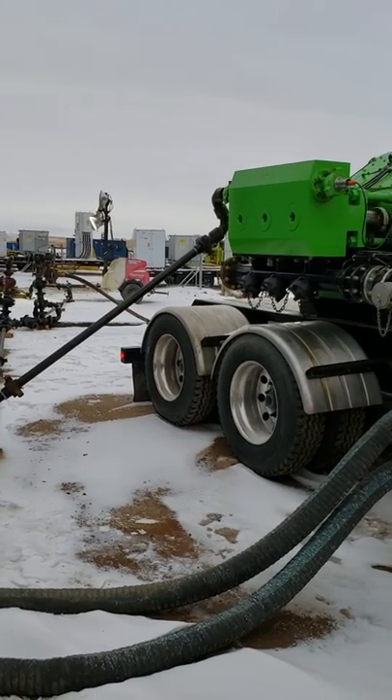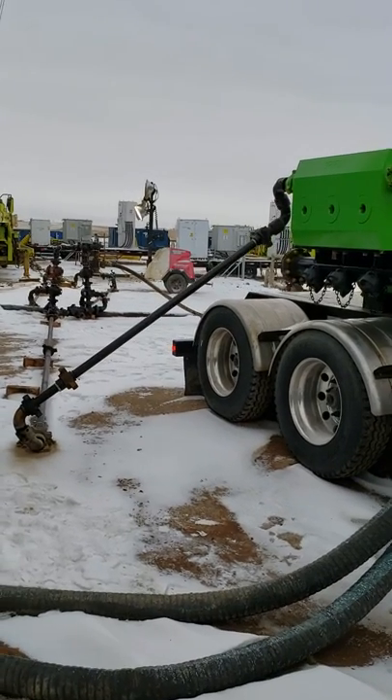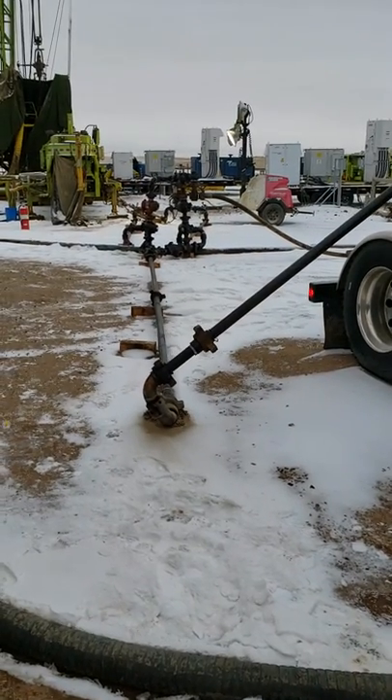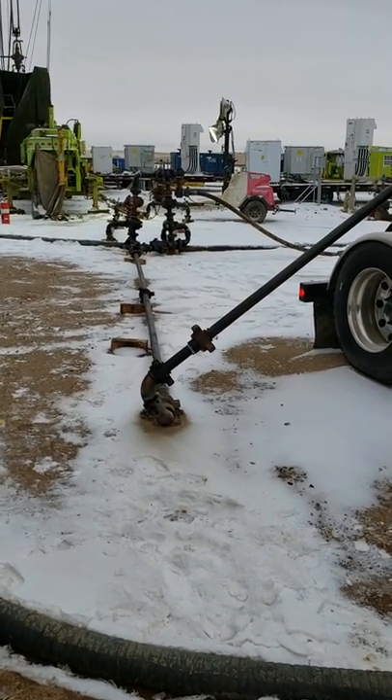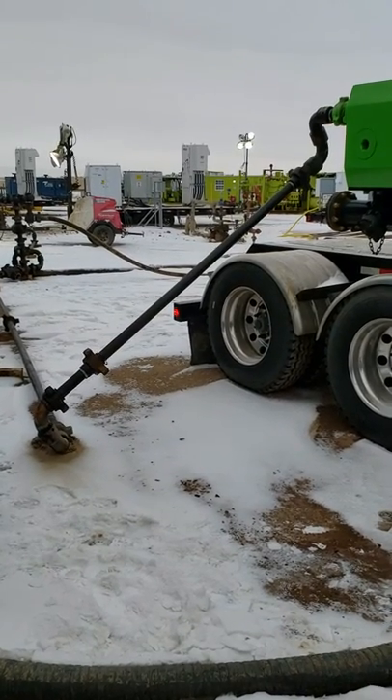Pushing pressure down to those black pipes, coming around 1200 PSI. You can see that pipe just shaking.